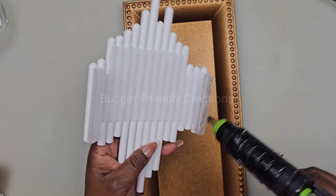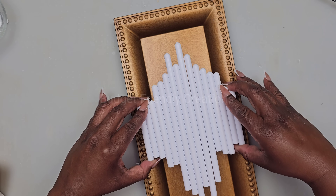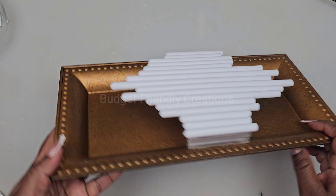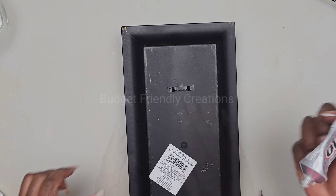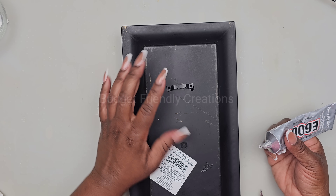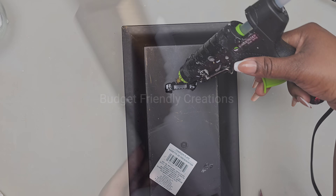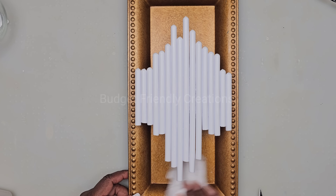For this wall sconce, I'm also using a rectangular charger for the base — I'll just add my glue and place my design on the center of the charger. To hook my wall sconce on the wall, I'm going to be using a picture frame hook and I'm using my E6000 to attach that hook. Now I'll take my wall sconce outside and spray paint the entire thing white — I'm using my Rust-Oleum 2X Gloss White.